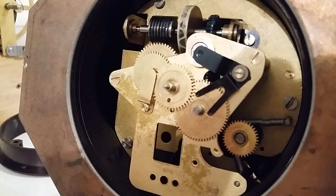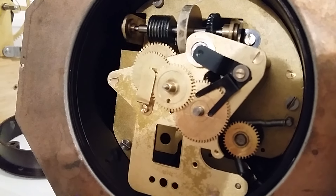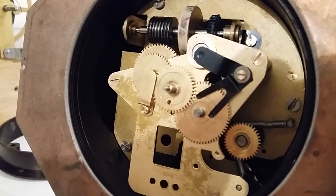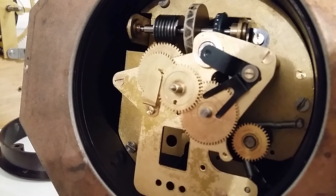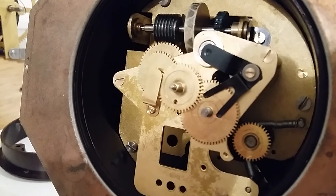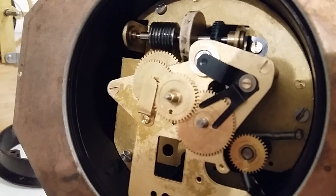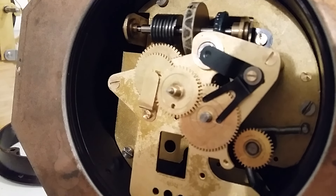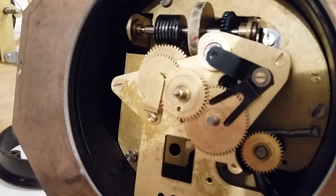Hi, this is Glenn from Nuttings Clock and Watch in Hobart. What you're looking at here is an old Smith's synchronous electric clock. As you can see, it's working happily again. We've completely stripped this one down — it was virtually black inside with dried grease and oil, and it obviously hadn't been working for a very long time.